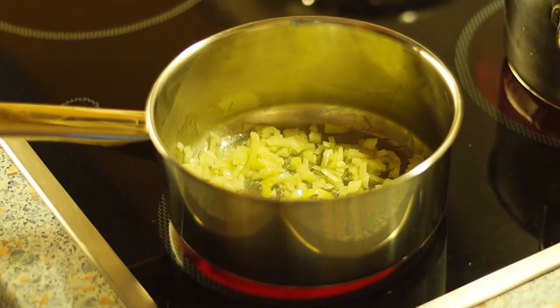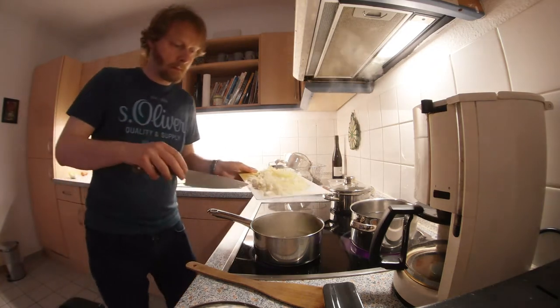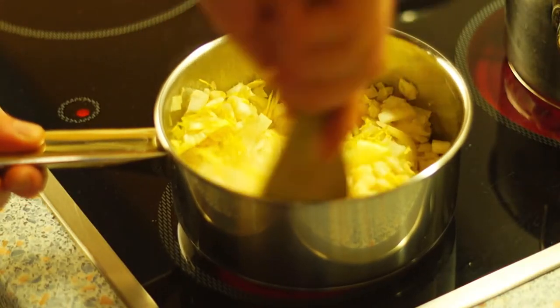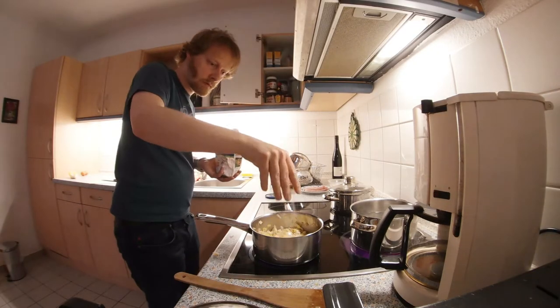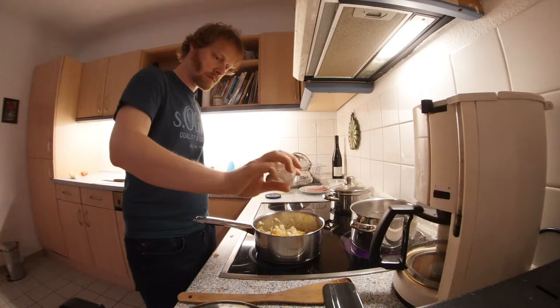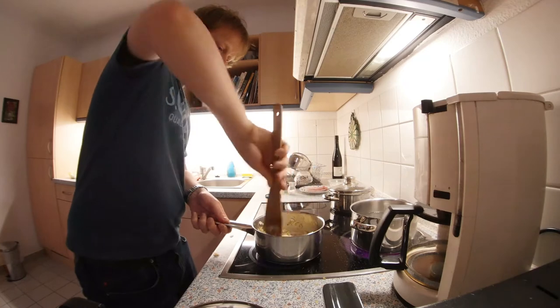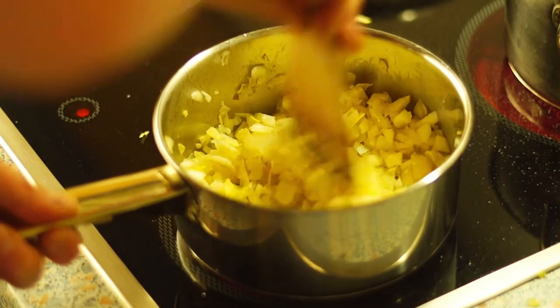Now turn on the stove top and sweat the onions a little bit. After a few minutes, add the chopped chicory, stir a little, and turn the heat down to low. Add a little lemon juice and sugar, season with salt and pepper. Simmer the chicory over low heat without a lid in its own juice for a few minutes, stirring from time to time.